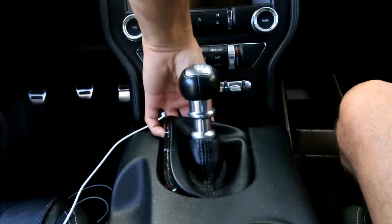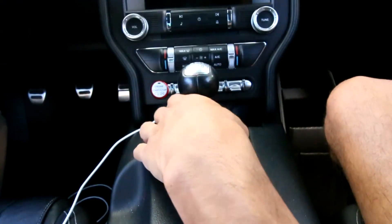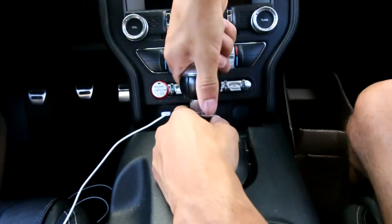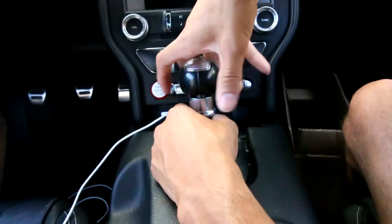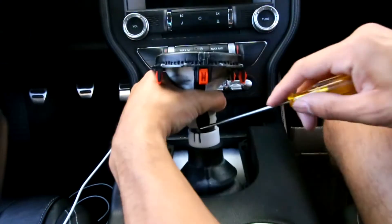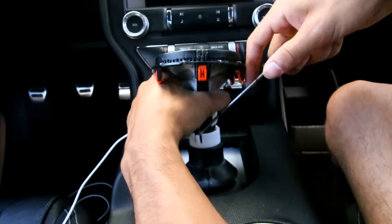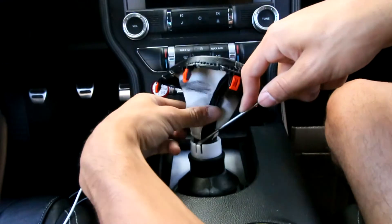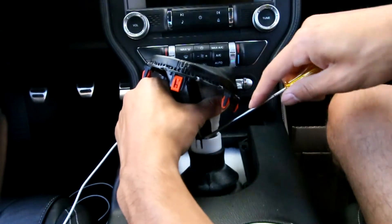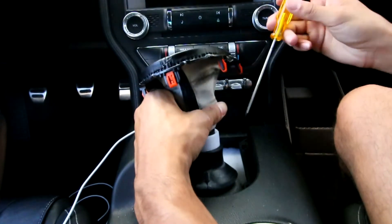That's just great... oh wait. I'm going to remove this, apply some tension. How do they do this? This looks so easy.